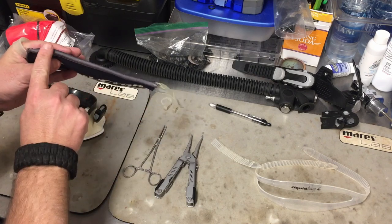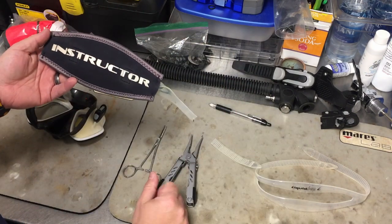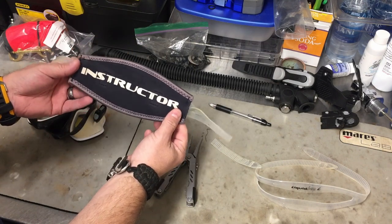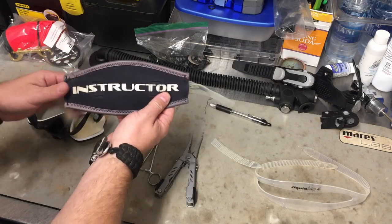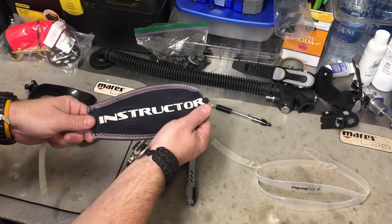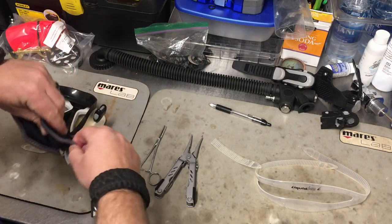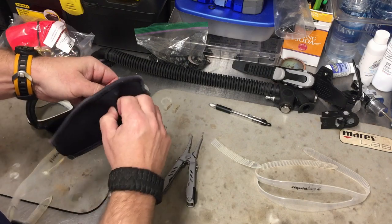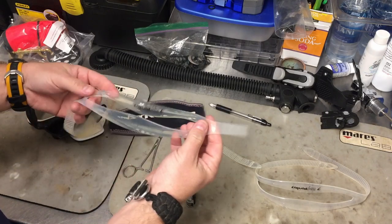Now I've got to get the mask strap out from the mask strap cover. There are several different types on the market. One has a Velcro strip up here — you just un-Velcro it and take it right off, kind of like a sandwich with two pieces of bread and the meat inside. On this particular one, we have two different pieces of Velcro. If you give it a little tug it'll pull right through the Velcro. Don't worry about breaking your strap because it's already broke at this point. If you do have a little trouble, just pinch on both sides and pull that Velcro right apart, and that's going to allow you to get that strap out of there.